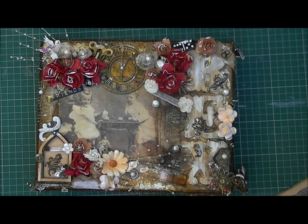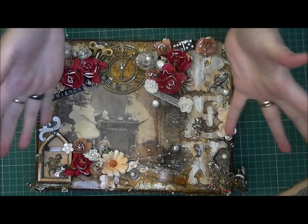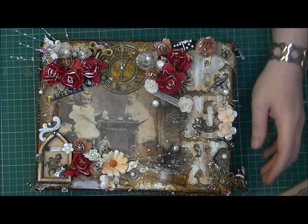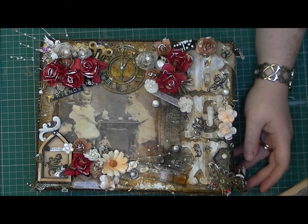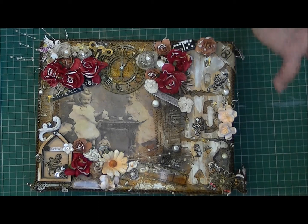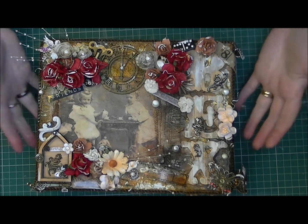Hi there everyone. I've just come back today to show you my design team project. I'm using my sign Jean, thank you very much again. I was actually really disappointed because I did film myself making this and for some reason the camera decided to take a hissy fit and I didn't get it. I tried but I thought I'd just do a quick video this morning to show you what my design team project is for this month. So I will just go ahead and show you my design team project.